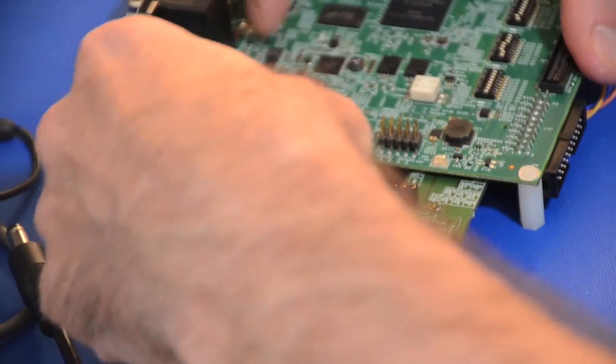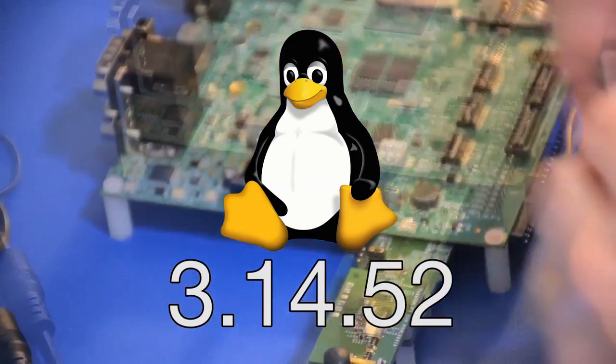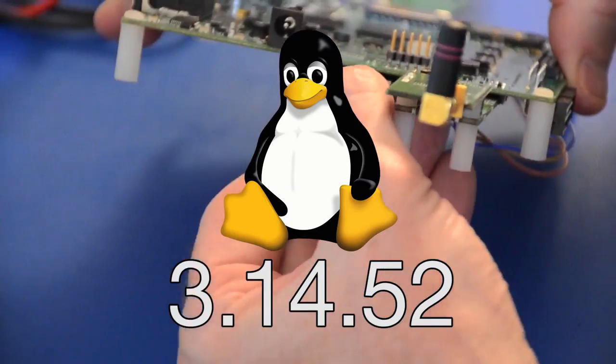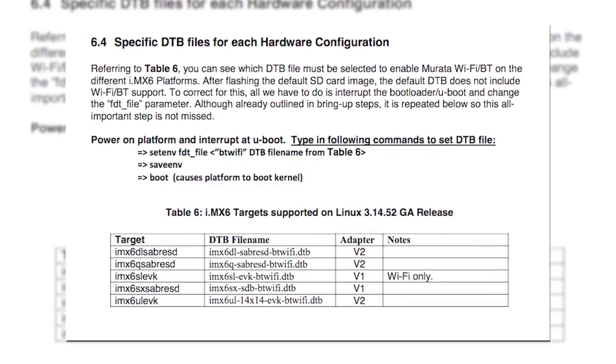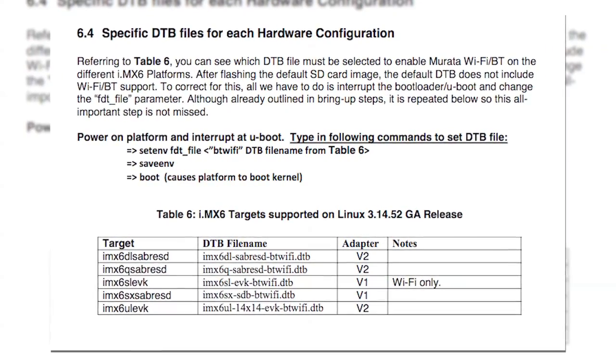For those who are Linux users, the process is similar. I have taken the liberty to switch the SD card so that it now has the Linux 3.14.52 image. One can then follow instructions in the Quick Start Guide, Linux, from Section 6.4 forward.